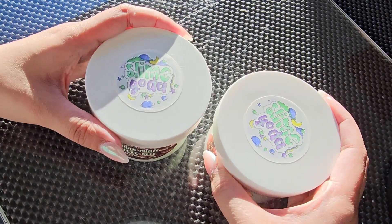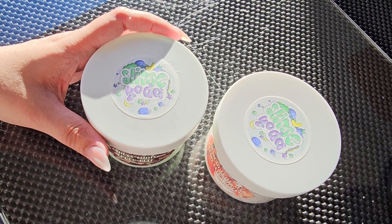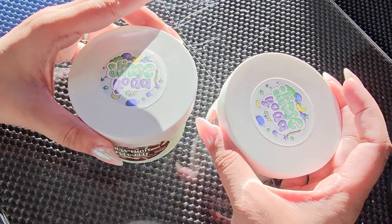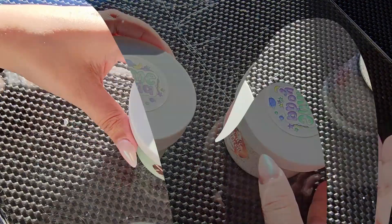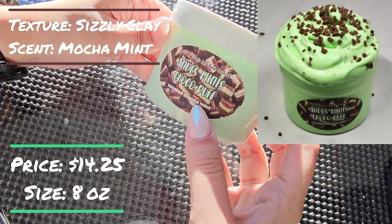Somebody recommended them to me because they said that they inflate like a ton, so I'm really excited to see. These are pretty big slimes, and I don't know if I can handle that much inflation. So let's see. First, let's start with Andy's Mint Choco Puff — it's scented mocha mint.